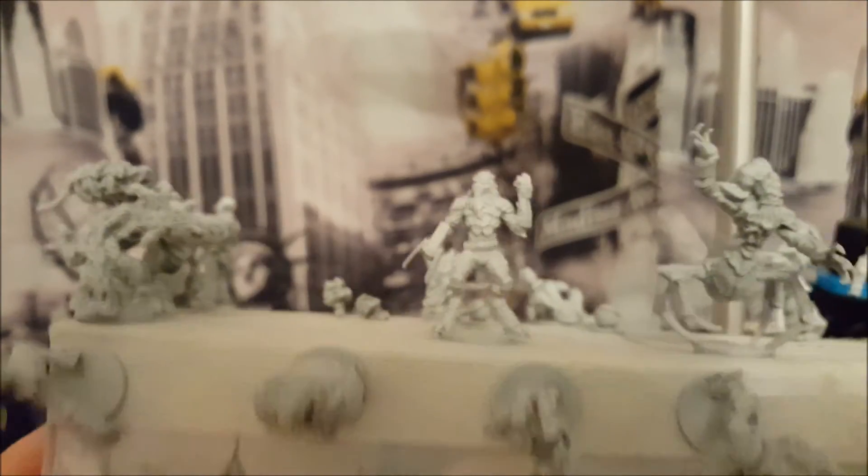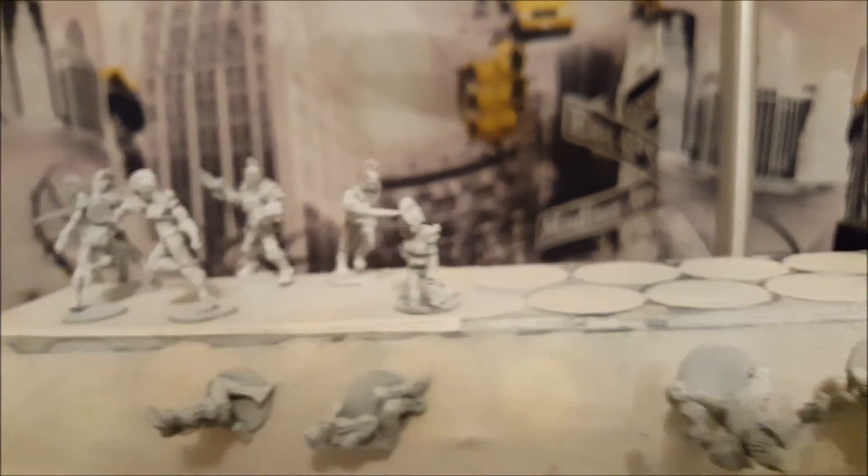Doing a high finish on them is not really something I'm going for. Here I have base coated every single miniature in the box. I might do a painting tutorial on one of them since I'm planning on doing some wash paintings — where I only use washes. That might be fun.